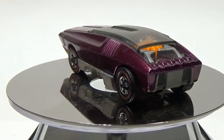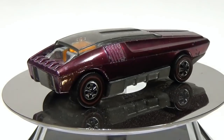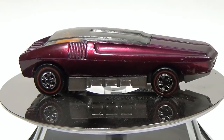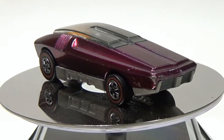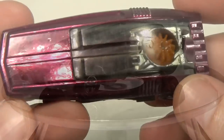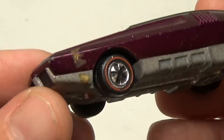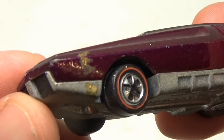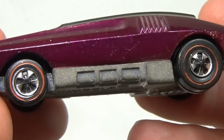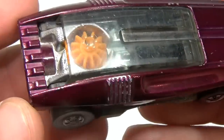Mattel didn't provide any protection to the bare metal on the bases, so they oxidized over time. Most cars tend to be in this condition, and taking them apart would hurt their value and not help it. So I'm going to show the procedure I go through to restore these cars without taking them apart. Restore is sort of a strong word here — maybe the right thing to say is I'm freshening them up so they look good on display.